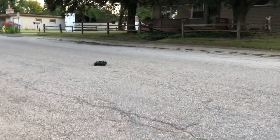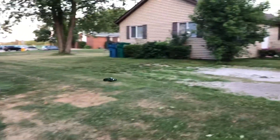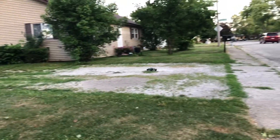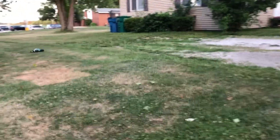Y'all seen that — that thing did like a little flip off of the curb! We got a car coming so it gets some off-road action going on. This thing is quick, I'm telling y'all, especially for its size. Look at that, it's going right over that grass, kicking that dust up!